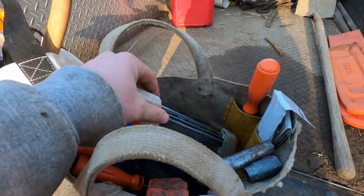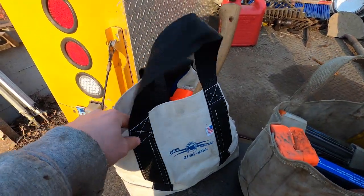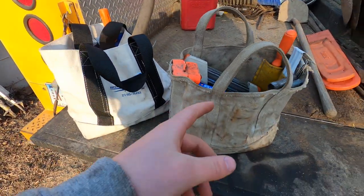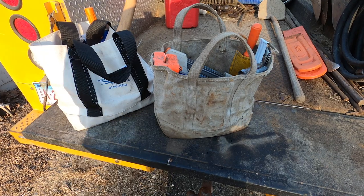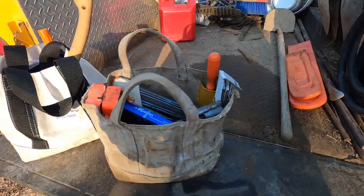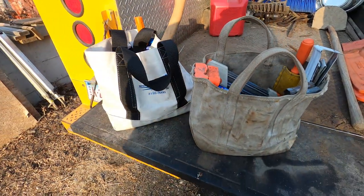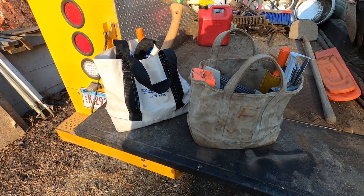I got two chainsaw bags — this one's newer, there's not much in this one, but this one's full of stuff. I want to show you guys what I have in my bags, and maybe you were wondering what to bring and what to set up inside a chainsaw bag, so here's a video for you.